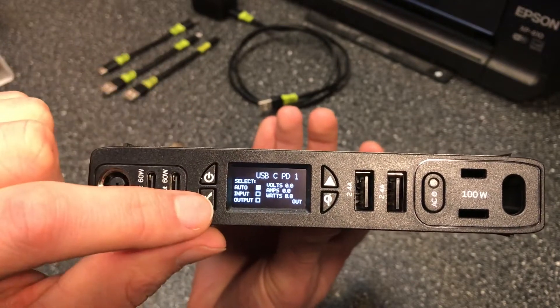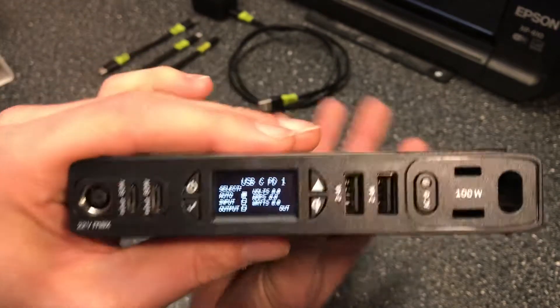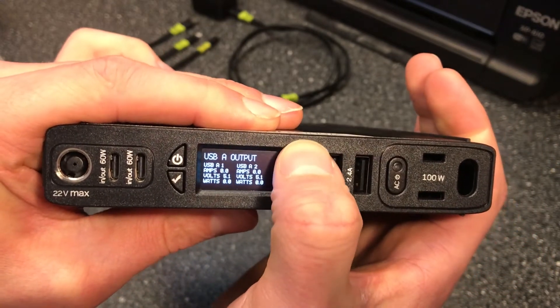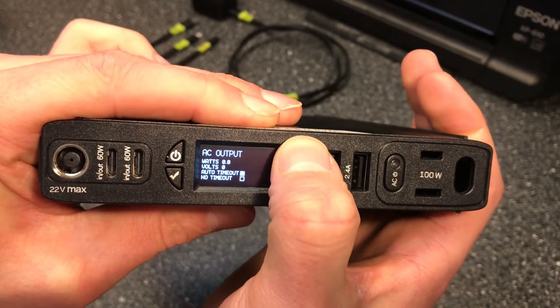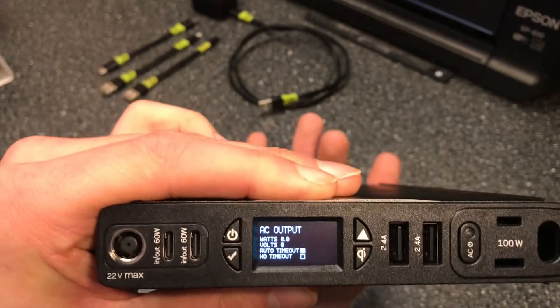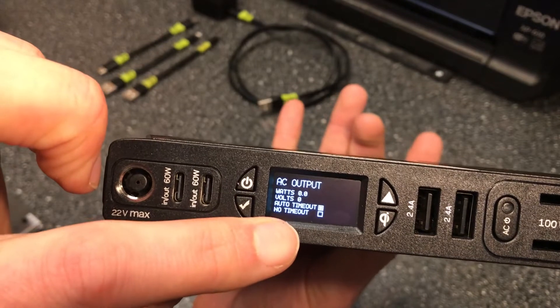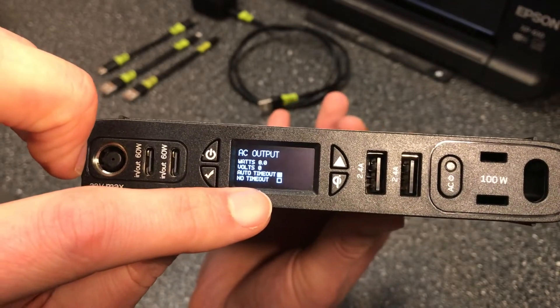That's what the checkmark button is for on the USB-C PD side. I'll also show you how you can use it for the AC port. USB-A doesn't apply to this, but for the AC output there are two settings.